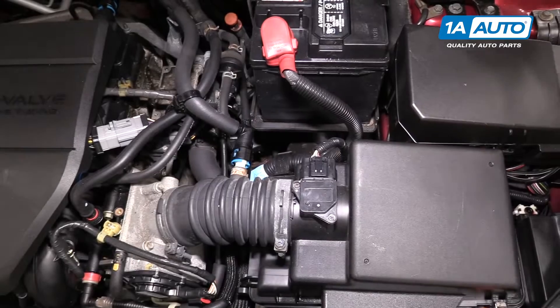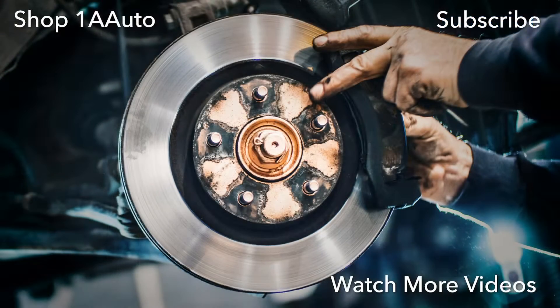There you go. Now you're ready to go. Thanks for watching. Visit us at 1AAuto.com for quality auto parts, fast and free shipping, and the best customer service in the industry.